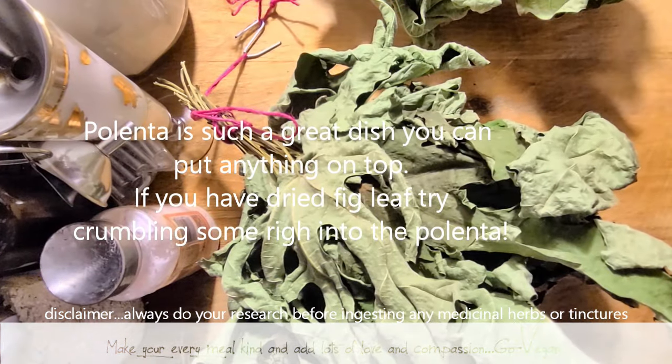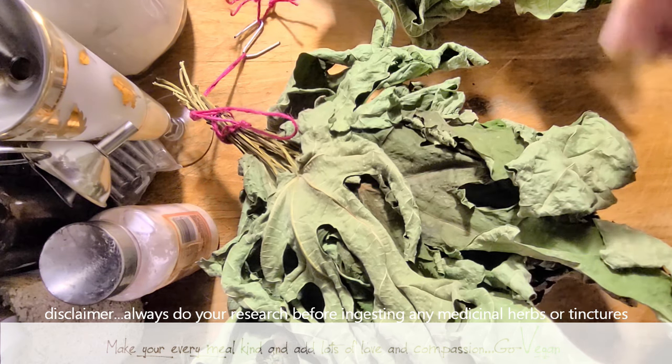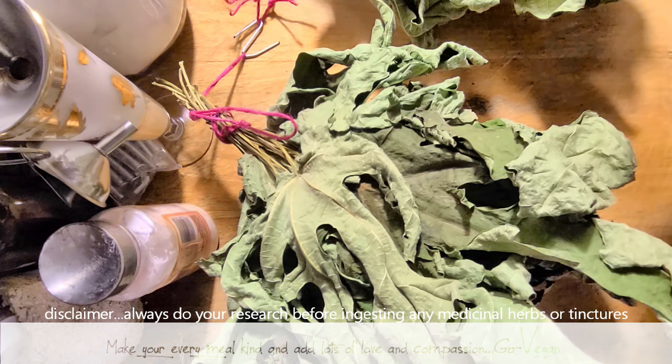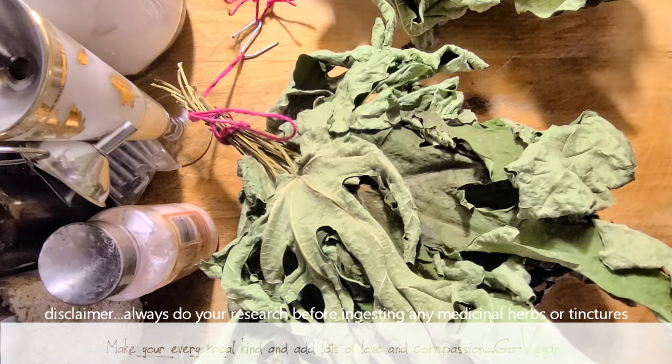You could top it with peppers and onions, sausage, vegan sausage of course, tofu crumble — that's up to you what you want on your polenta. I use the oil but not the crumble if I'm going to do it with spaghetti sauce on top. But if you're topping it with vegetables or vegan meat alternatives like tofu and seitan, then I would use the fig leaf right in the polenta and drizzle the oil on top. Really, really delicious.